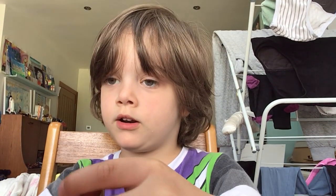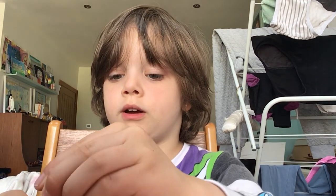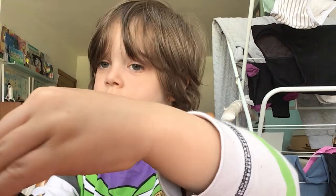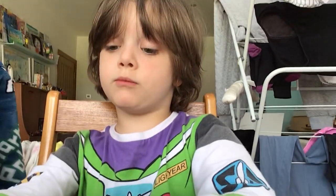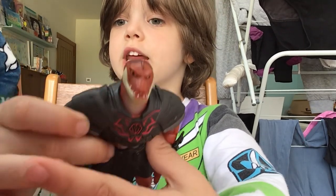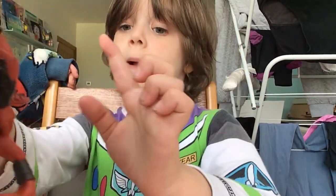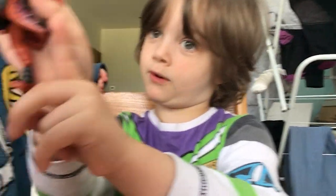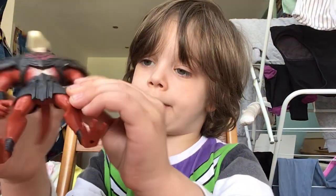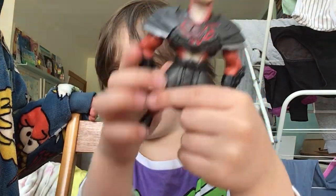It has moving arms up and down, and it also has moving legs. But most important is the tail — it came off, but you can put it back on.